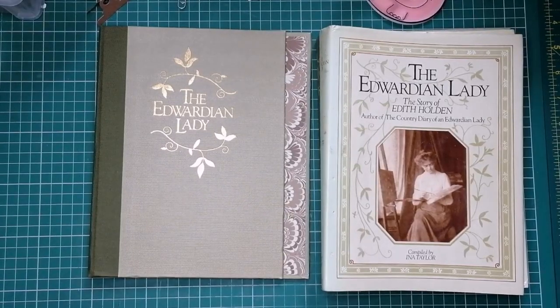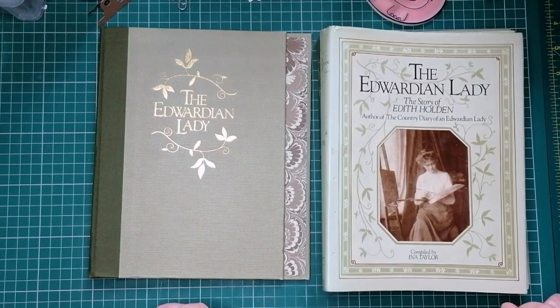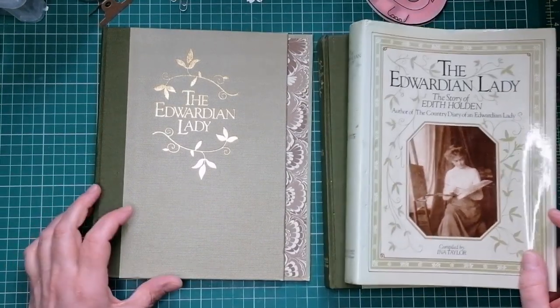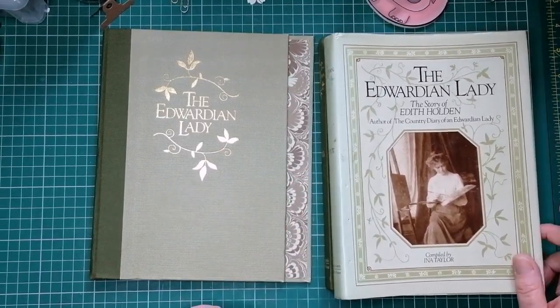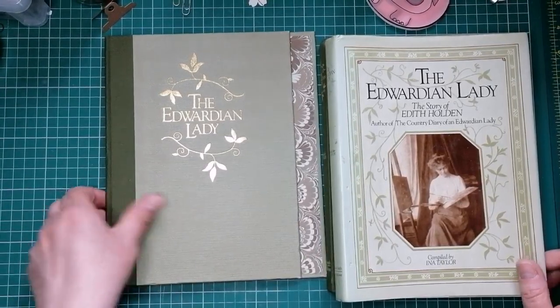Hello everyone, it's Julie from Camellia Crafts Designs. Welcome to my new subscribers and welcome back to my existing ones. I've got a project here today for Tanya at Tattie Treasure. If you saw my last bigger project where I made the elastic binding for the junk journal, I did briefly show this.